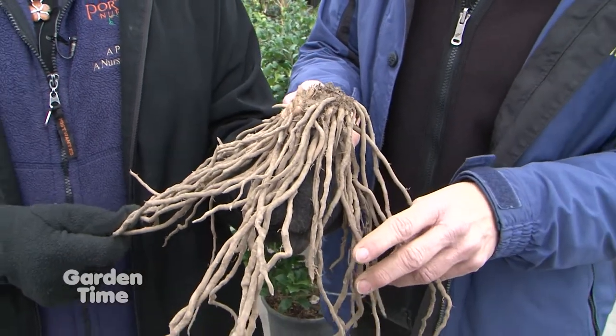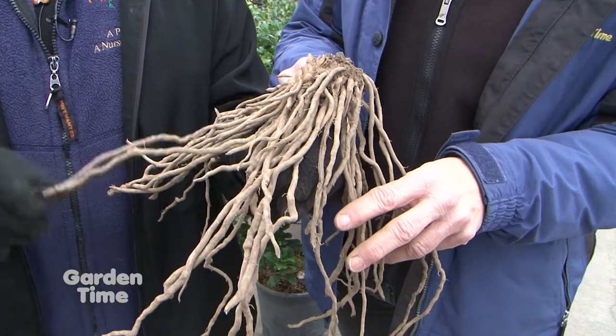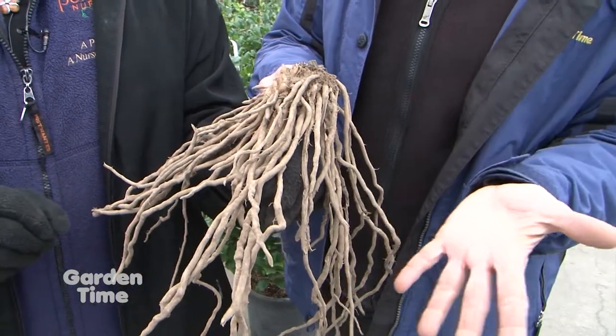It's very important that you don't plant them too close together. They recommend at least 12 inches apart — roots touching can cause disease problems, so it's really best that they have some space between them.